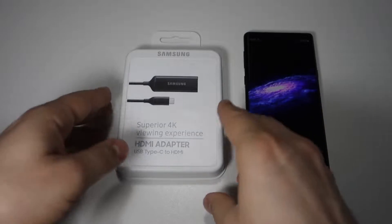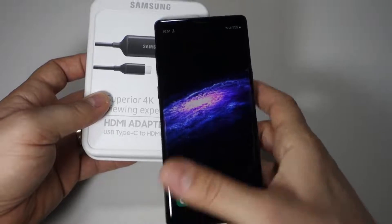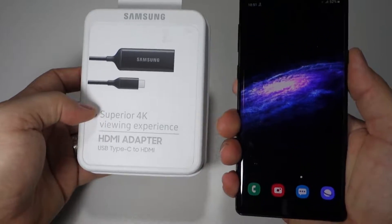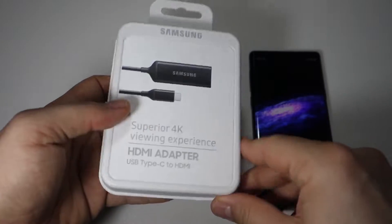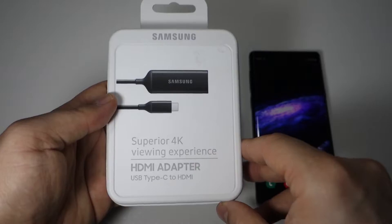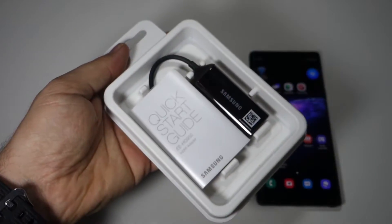With a small gadget like this — this is an adapter for USB-C to HDMI — you can enjoy with your Galaxy Note 9 screen mirroring and Samsung DeX. So you don't need a separate device for Samsung DeX. Let me show you.